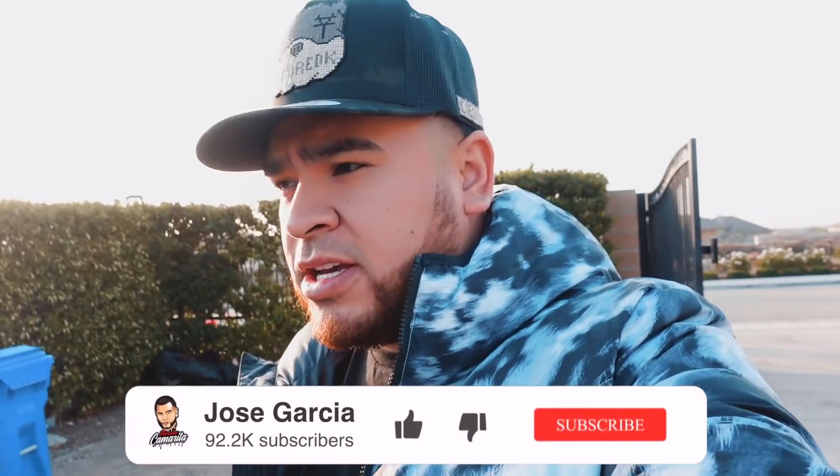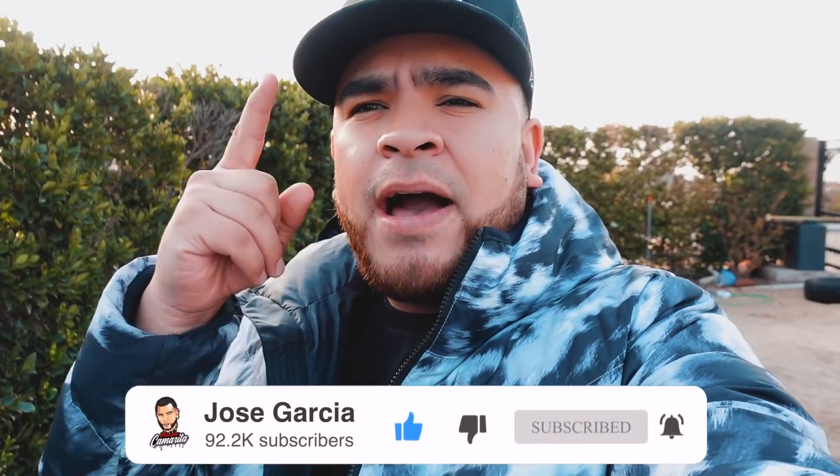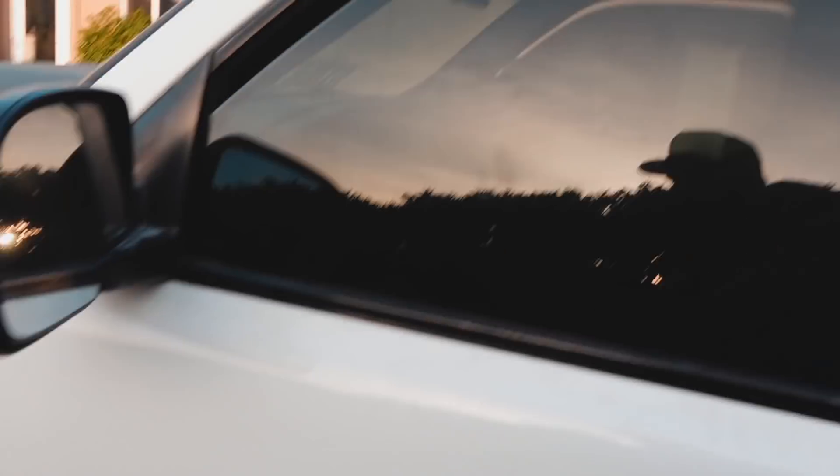¡Que rollo, pinche Camarita Squad! Welcome back to my channel guys, my name is Jose Garcia. If you guys are new here, make sure you hit that subscribe button. Mijones, ¿cómo andan todos? We're heading to La Habra right now. We're gonna do something to la mamalona.